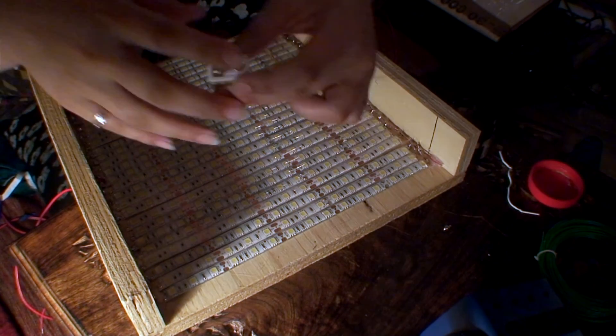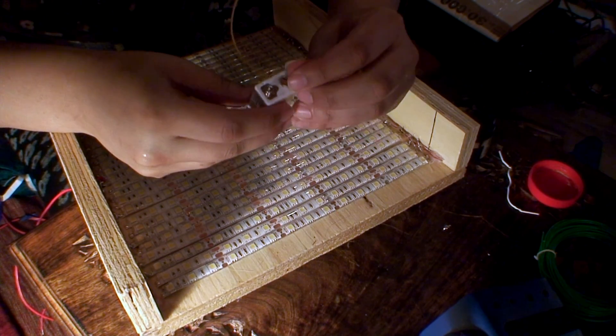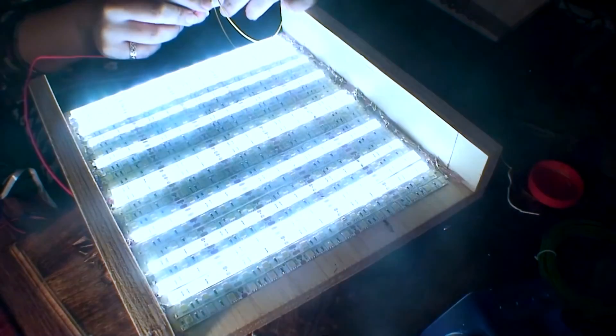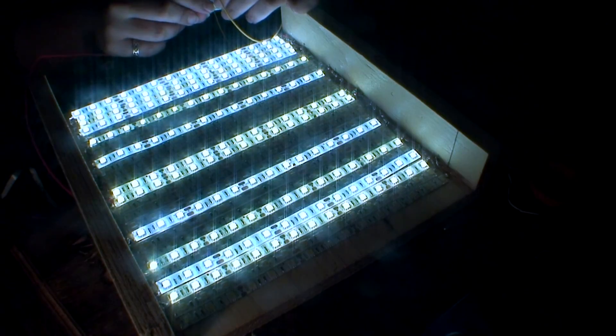Let me put it down and connect it to a 9-volt battery — so you've got the negative here and the positive here. As you can see, some of them are connected and some of them are not, and that's because I haven't finished it off yet.